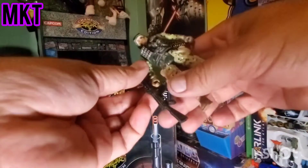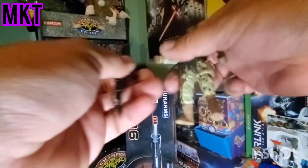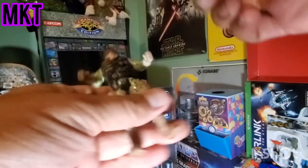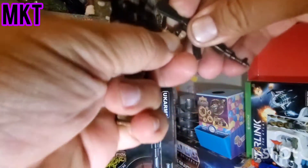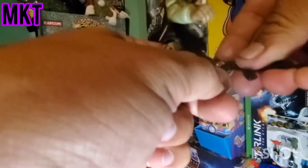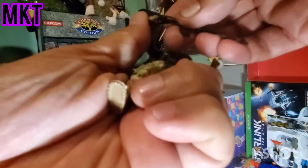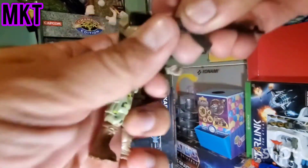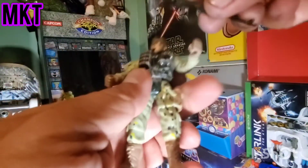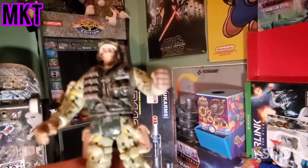It's accessories! And we got this rifle right here, let's put it in his hand. The problem with these figures is that the kung fu grip doesn't work that well - the guns don't really fit in the hand like they should. Try to force it in there. No, this one doesn't fit in this guy's hand.